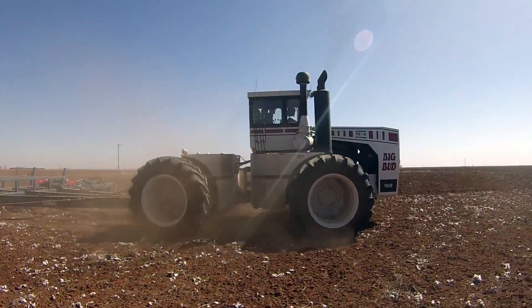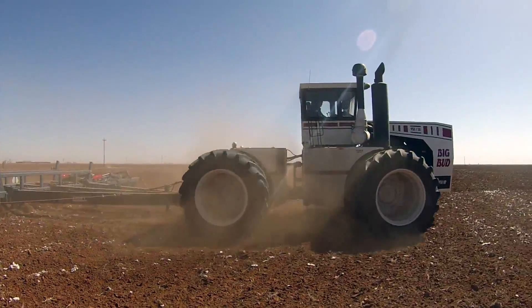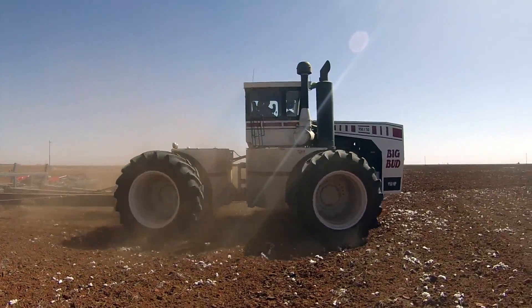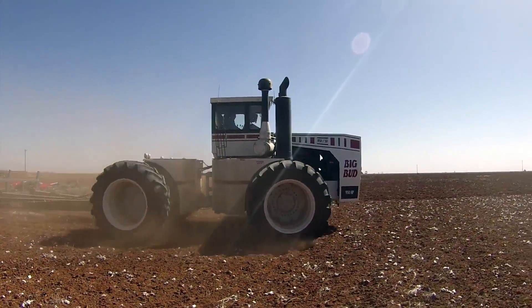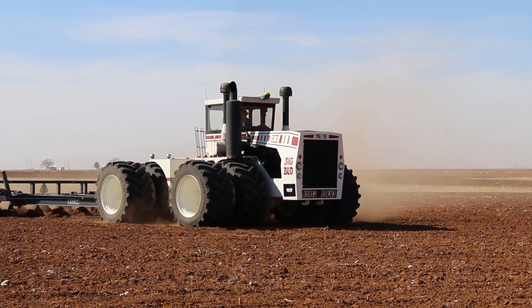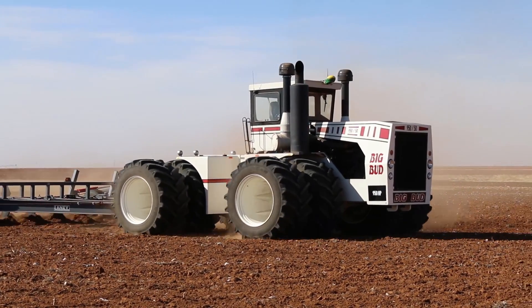With these Goodyear LSW, we haven't had any wheel hop. You can feel it sometimes try to start, but it never amounts to anything. You can't feel any wheel spin. We get just a small amount, about 10%, which is acceptable to us. The tractor has never spun down — it just kind of floats across the field.